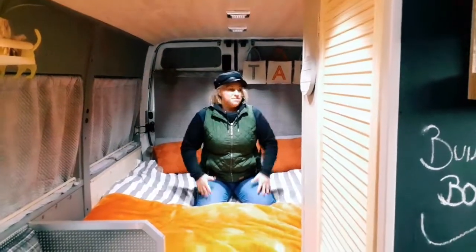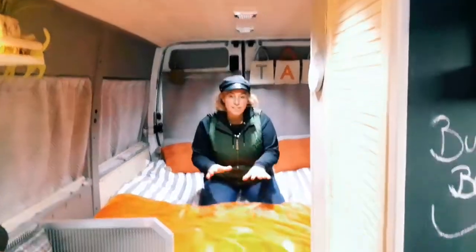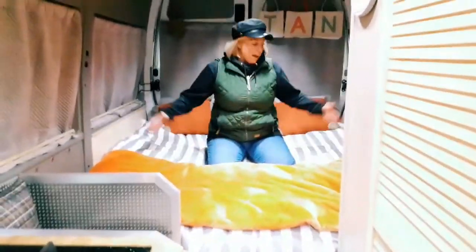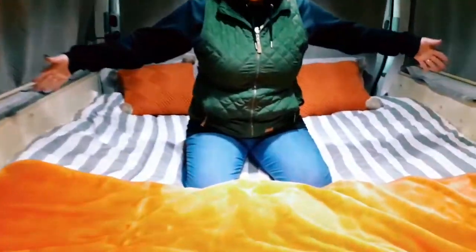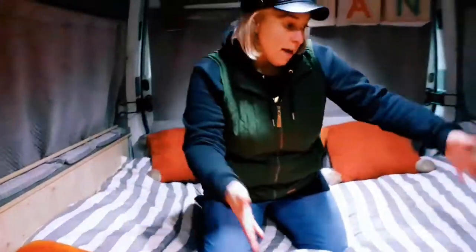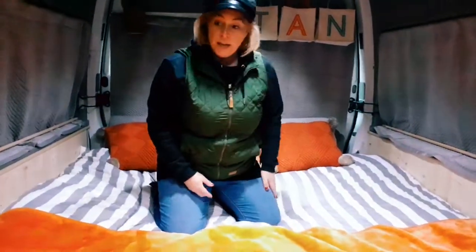I've decided to put all the bed down today, so here we go. Don't know what measurements it is, whether or not it's king size or what. But the cushions, as you saw before if you watch my previous videos, are also made into settees. You just put them down like that, put a piece of wood in between, and then there's loads of storage all underneath.